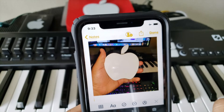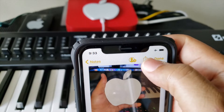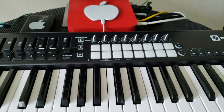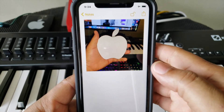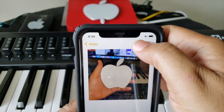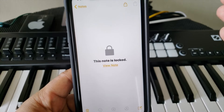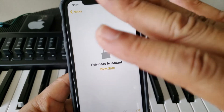And voila, your photo is pasted right there. But that's not it — here's the key part. Press the share icon at the top, then select 'Lock Note.' It's going to ask for your Face ID. Register your Face ID and your photo is locked — nobody can get to it. Press the lock icon to officially lock it. Now it says your note is locked. You can go back and delete the original photo from the gallery, and the photo you pasted into Notes is safe, locked, and private.